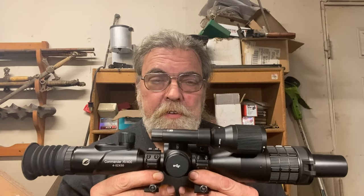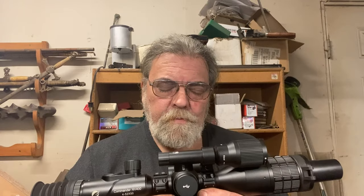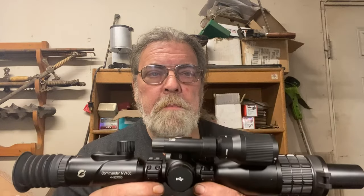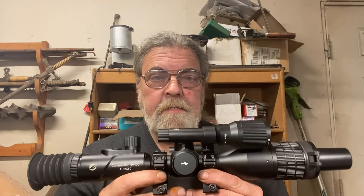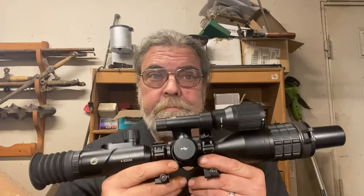There is a link in the description below which will give you a discount if you want to take a flyer on this before I've finished the full review. And if you click that link and purchase a scope, I get nothing — because that would be wrong. Despite not participating in their affiliate program, this was sent to me free of charge for purposes of evaluation — that's just in the interest of full disclosure. That doesn't mean it's going to get a good review because of that. If it gets a good review, it will be because I'm impressed and think it's worth the money. So far, I feel that way.